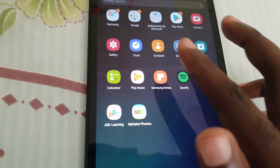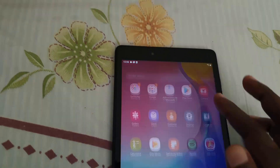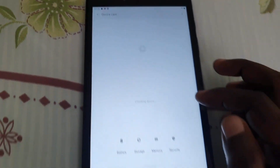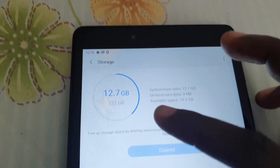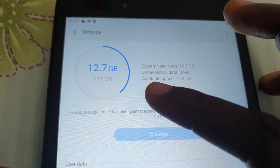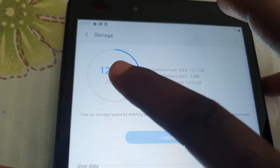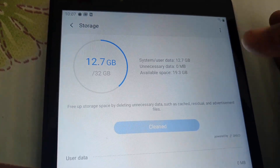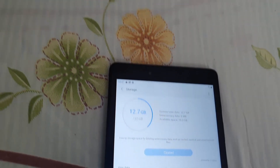Once you uninstall unnecessary apps you'll free up a lot of space. Make sure that you do not fill up the entirety of the storage on your device. You need to leave at least 25% of the storage free — if you leave less than that it's going to cause a lot of issues, because apps do need storage to execute properly.